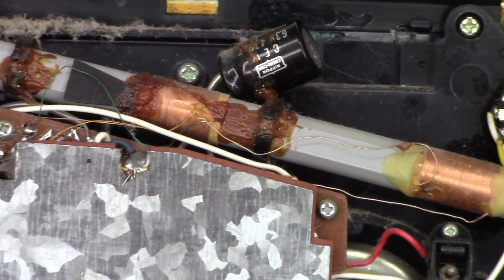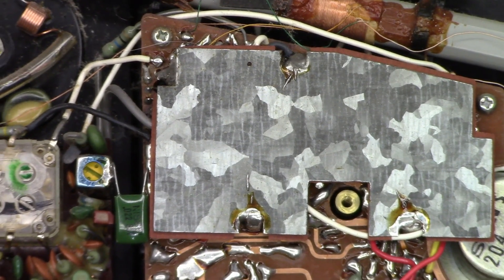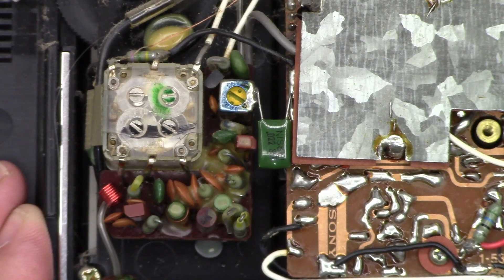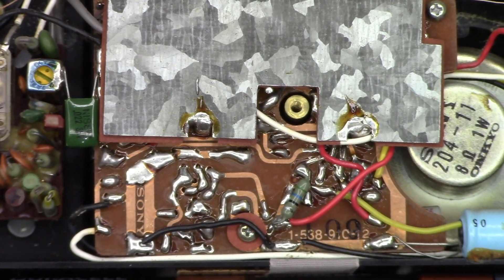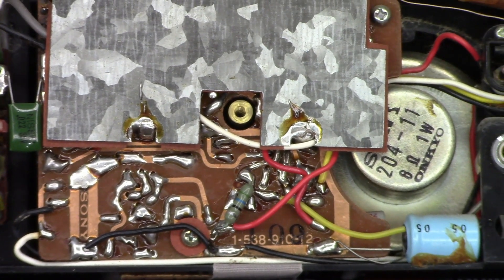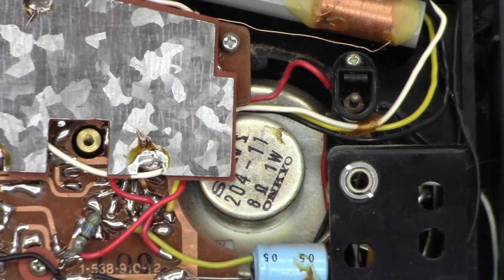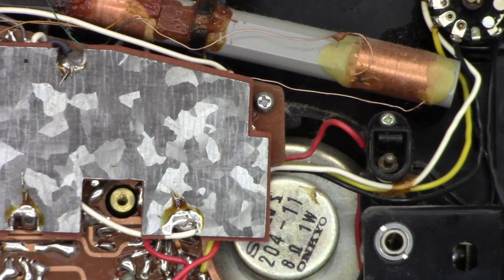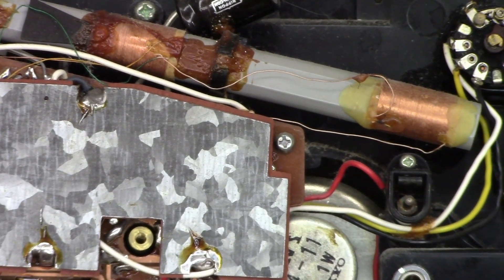Let's take a close look at the inside. Look at that galvanized sheet metal they use as a shield. There's the tuning circuit — modular, high tech back at the time. And then all the hand soldering on the circuit board. Once again, an Onkyo speaker — Sony on the top, Onkyo on the bottom. Interesting. There's the headphone jack and just above it the DC jack. There's the AM loop stick antenna — look how big that thing is for such a tiny radio. It's gigantic.